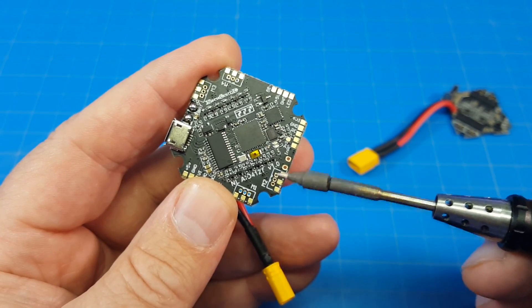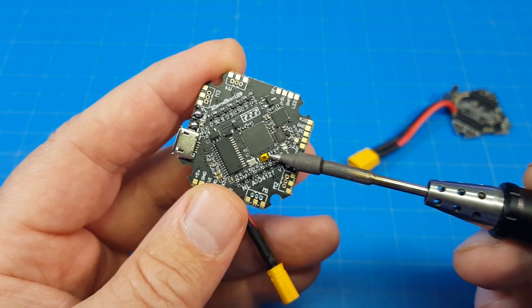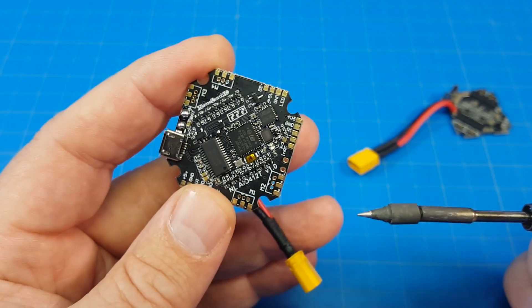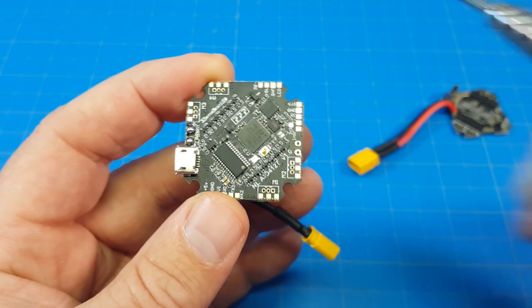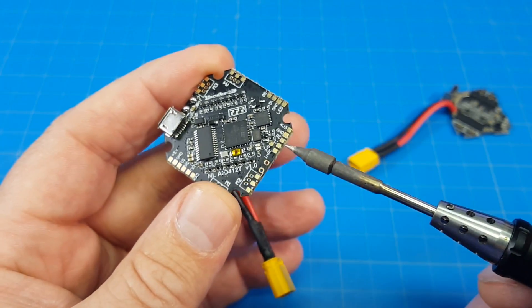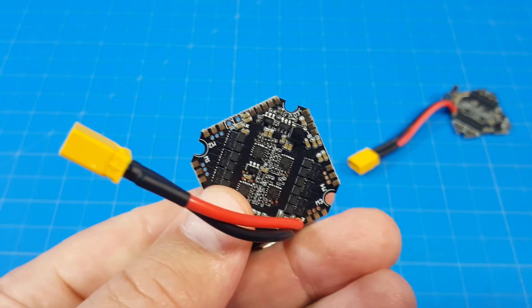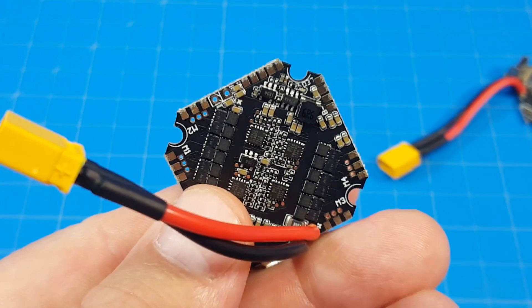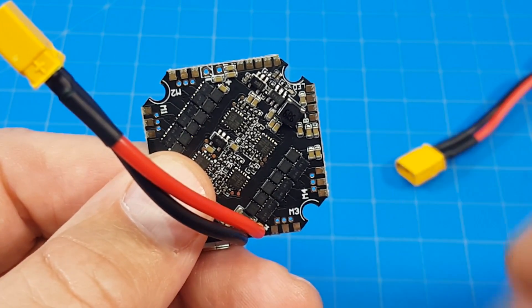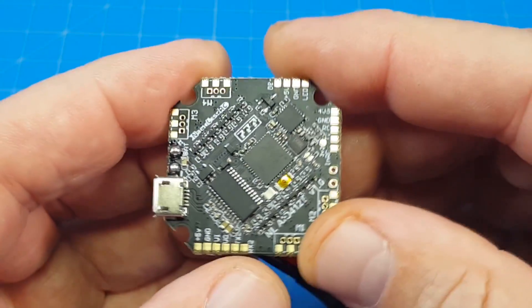This is what we've been trying to solder to. Up here is our boot button, so if you need to press your boot button in order to flash your flight controller, you can do that. Note that the solder pads are on both sides, and that is great. So we've got solder pads for all our different components that need to connect to the flight controller on both sides, but they're only labeled on one side.